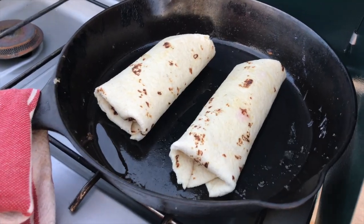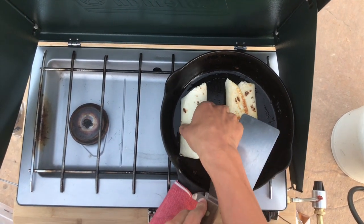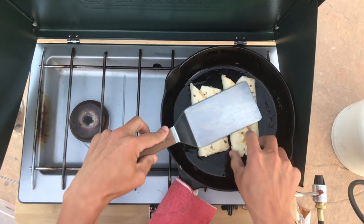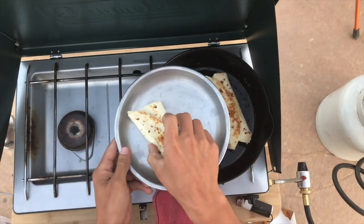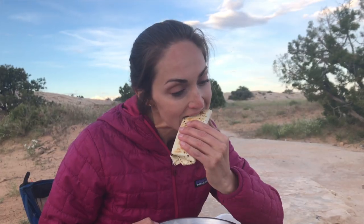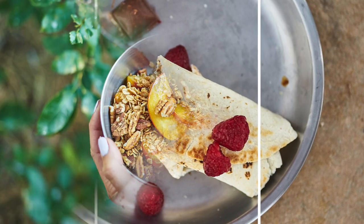Cook them for about five minutes on medium heat, then flip them over — they should have a nice golden toasted color. Heat the other side for about five more minutes, using the spatula to keep them folded. The raspberries are gonna kind of melt into the chocolate, and they're so so good. That is it — super simple!